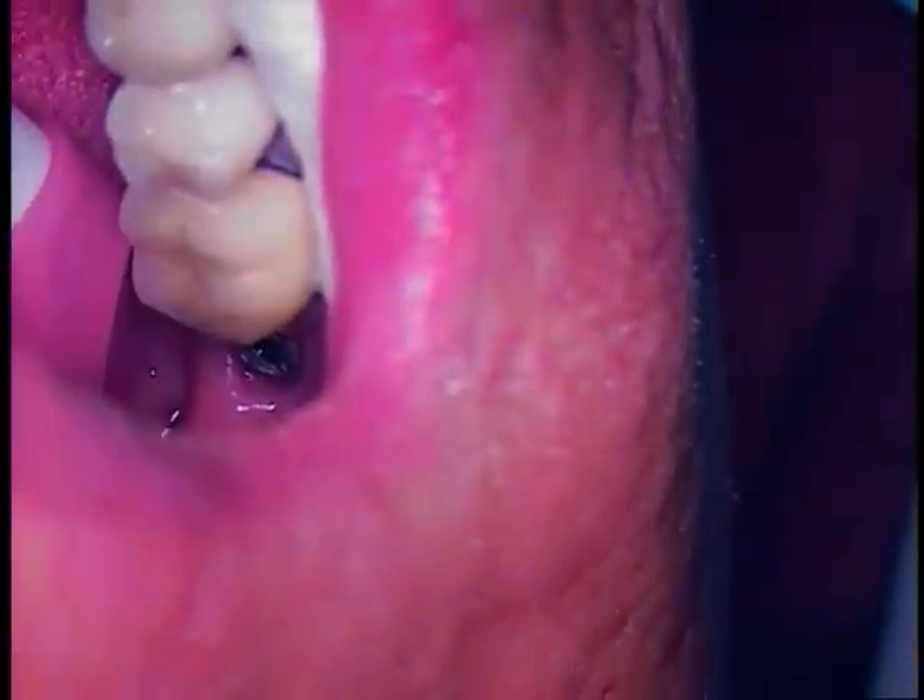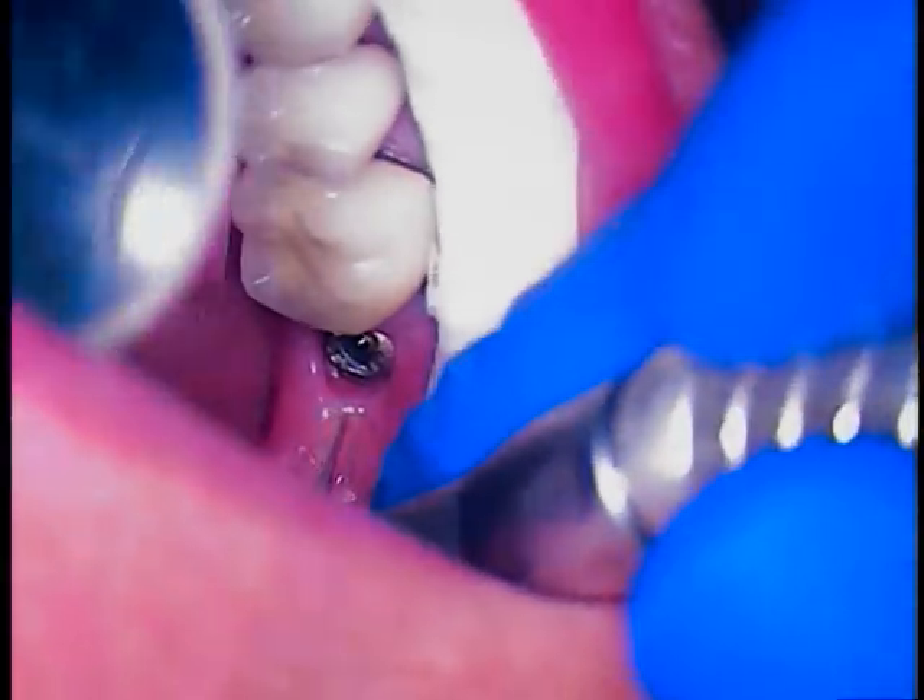My dental assistant is going to go ahead and dry that for me. Nice and wide. We're going to go right on up to about 12.5 power. Open wide again. All I have to do is sneak in and use the indirect vision as best we can.